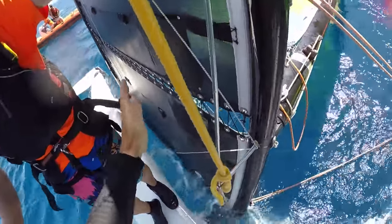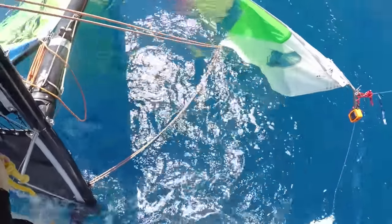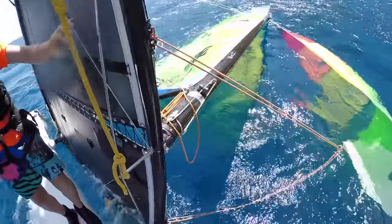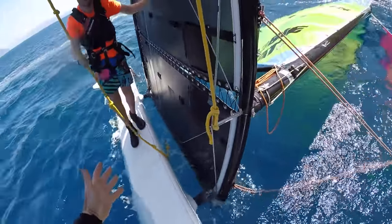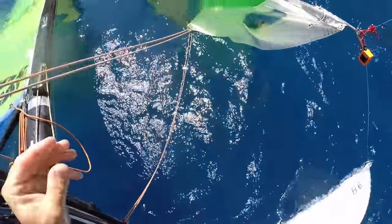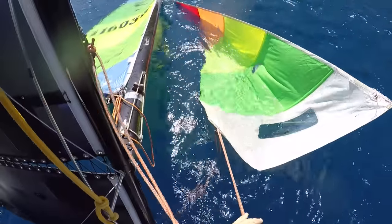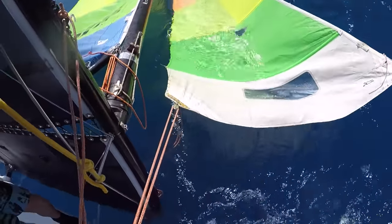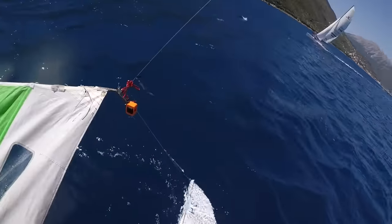If we do need to release the mainsheet and traveler and one person goes to the back of the boat, it's a good idea for the other person to be well forwards to counterbalance. We just need to make sure the jib isn't going to go around the front — this is only a problem if you've got a fully battened jib.